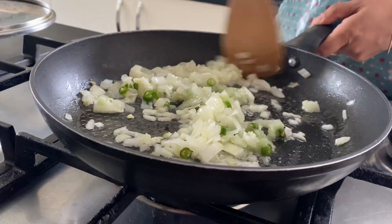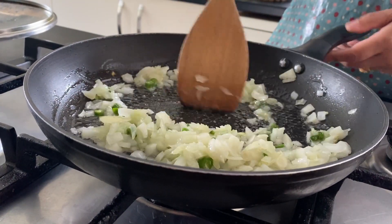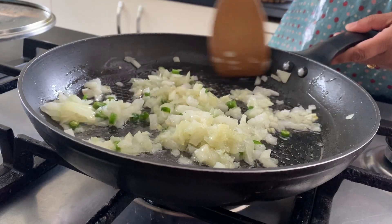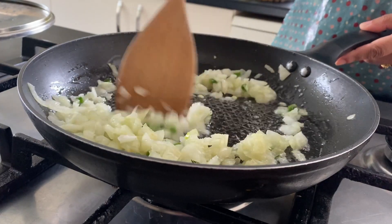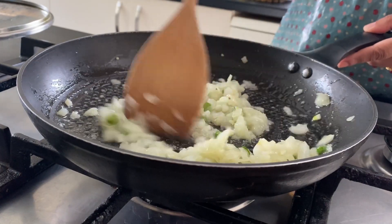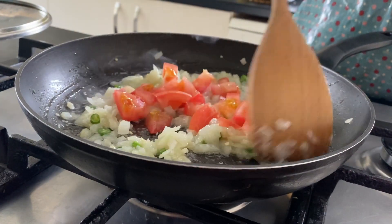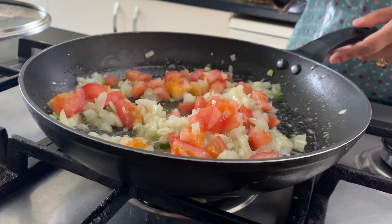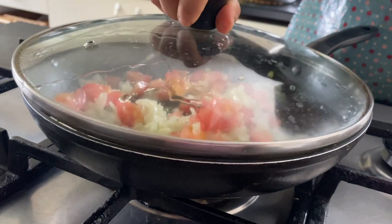Stir it well for a minute or so. Now put the chopped tomatoes in. Cover it and leave it until the tomatoes go soft — that could be a minute or so.